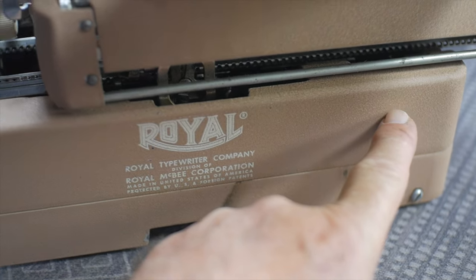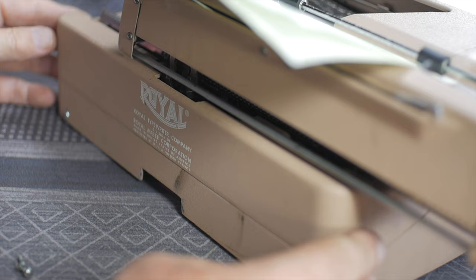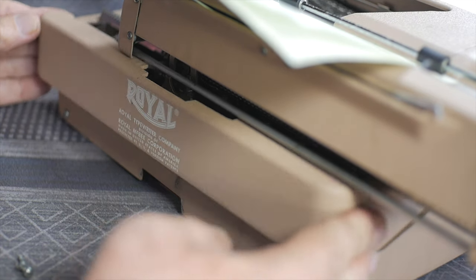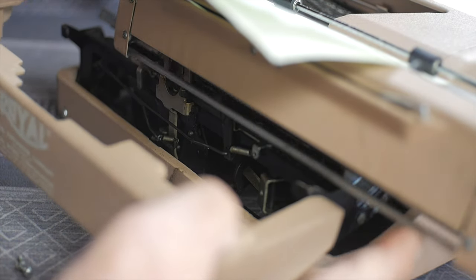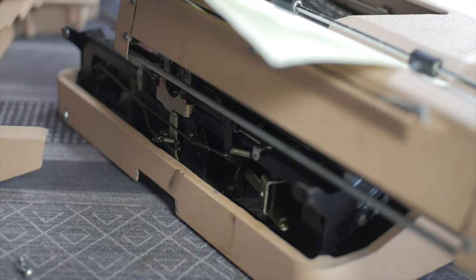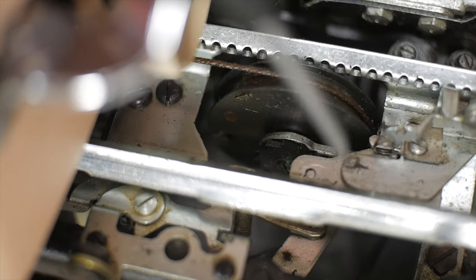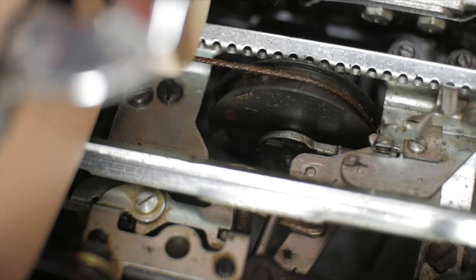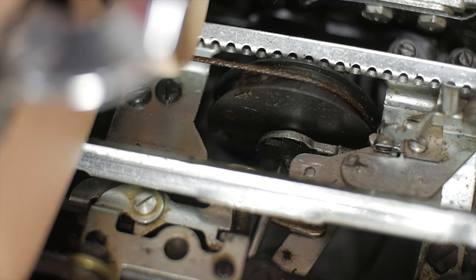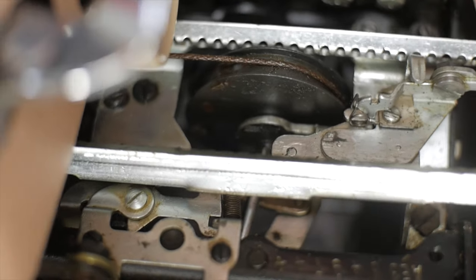To adjust the tension of the spring motor you have to take off the rear panel, which entails removing two screws, one on either side. Once those screws are removed you can pull the panel out — you may have to operate the carriage release levers to move the bar, but that gives you access to the spring motor itself. The screw is right in the middle of the spring motor, accessible from the back. You may have to push the backspace key to get the backspace lever out of the way.